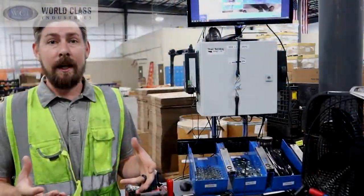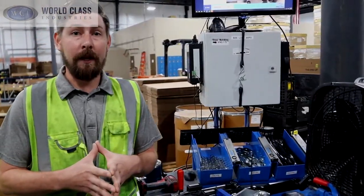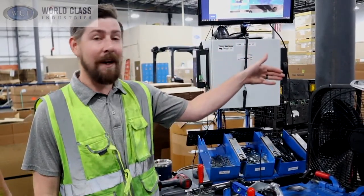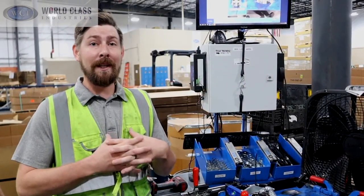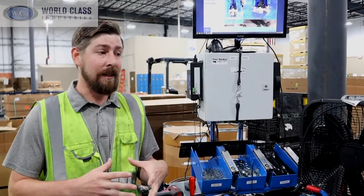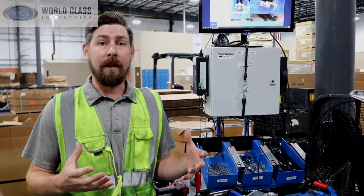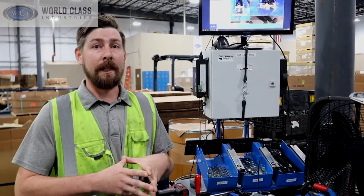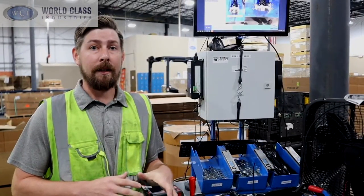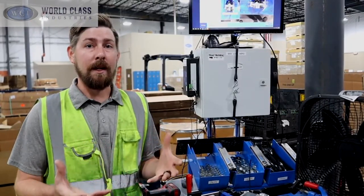We've also added pneumatic wrenches rather than only hand wrenches. Des Moines sent us our conveyor belt system — thank you to Des Moines, that has been a lifesaver — and just the overall development of the whole team pitching in and finding two-second improvements constantly. Tulip has helped drive that from the start and really allowed us to focus in on every aspect of the assembly and this process.